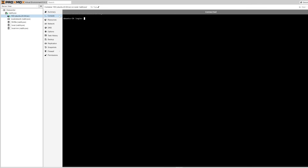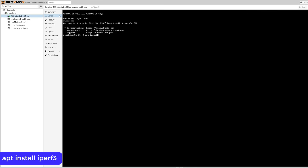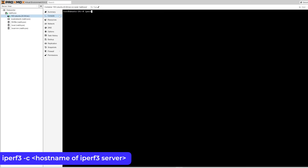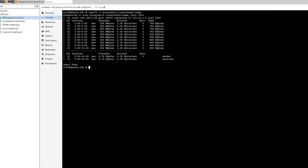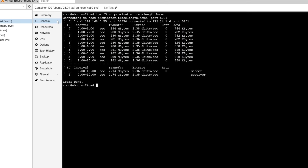This is the console of the Ubuntu 24.04 LXC container I deployed in PVE on the NAB 9 Plus. I'll install iPerf3 to test network throughput by typing `apt install iperf3` and hitting Enter. Once that's completed, I'll enter `iperf3 -c` and then the hostname of a system in my network running the iPerf3 server. End results: using the 2.5 Gigabit interface, I was able to send and receive data at a bit over 2.3 Gbps, which is right where we'd expect to see it.